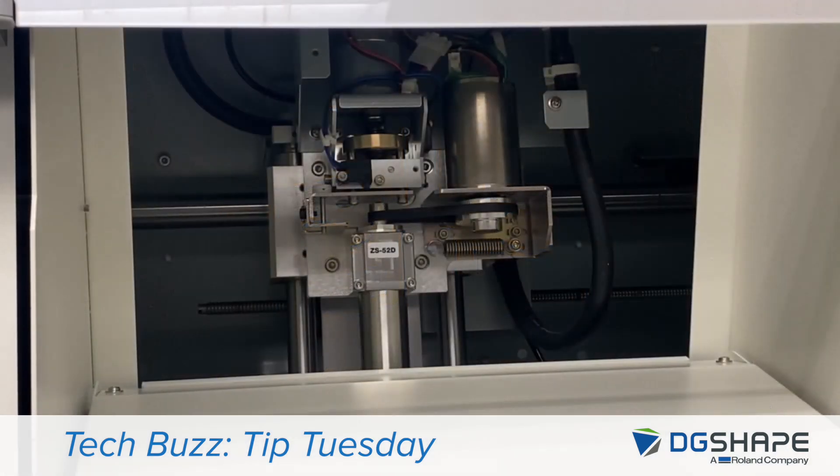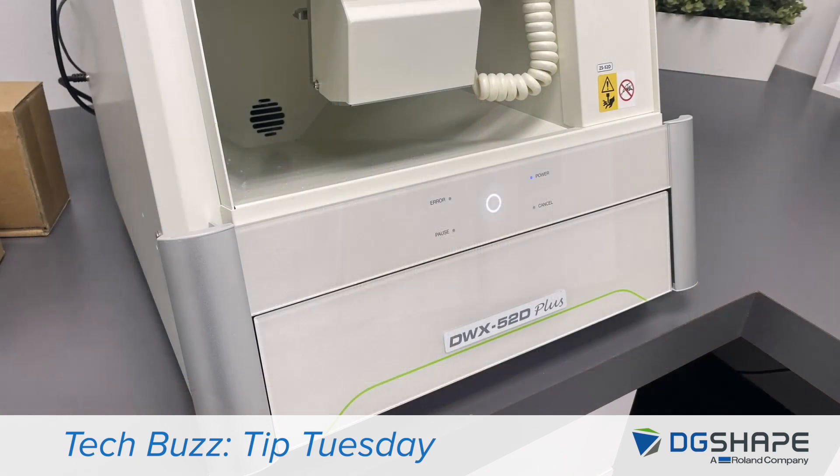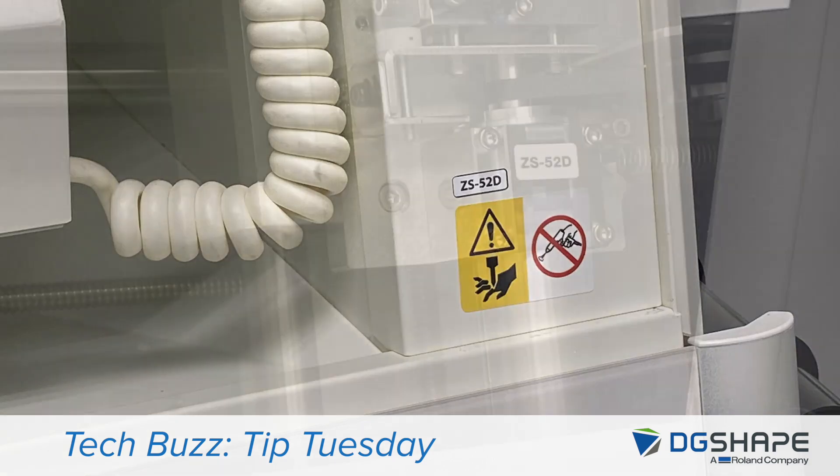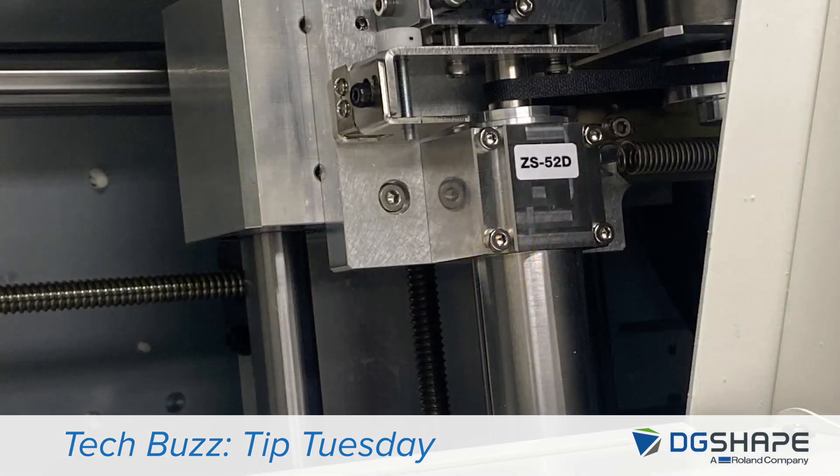Here's a look at the internal components of the DWX52D+. Not only has this spindle been redesigned on the DWX52D plus series, but also the internal components that drive the mechanism. You may ask, how do I know if I could use the new spindle? The DWX52D plus uses the ZS52D. Also, emblems on the front of the machine stating that the ZS52D is in use, as well as the spindle itself, will let you know that it can be used on this device.